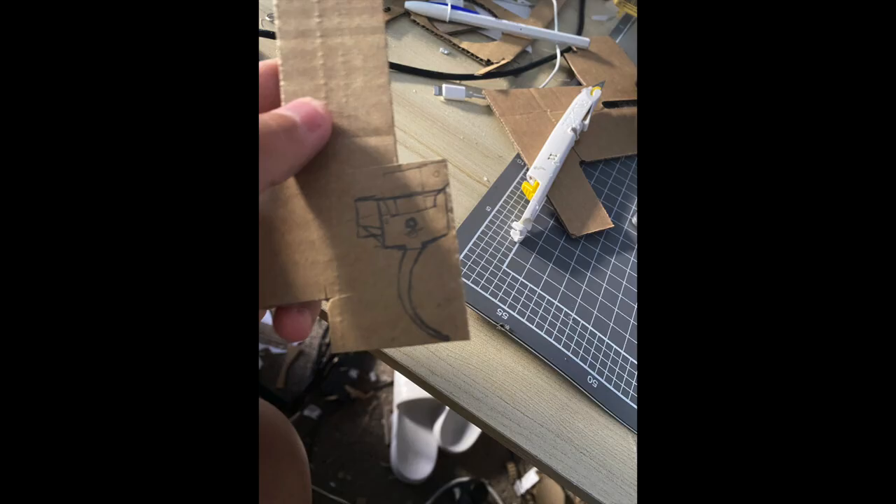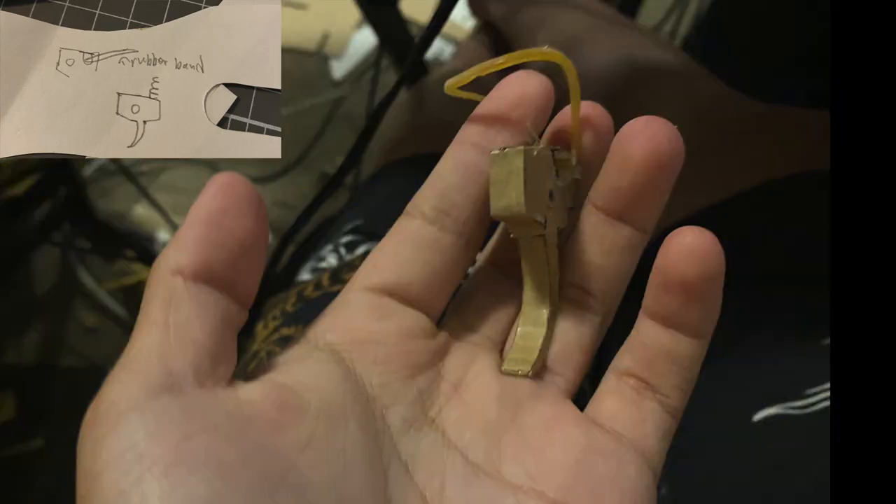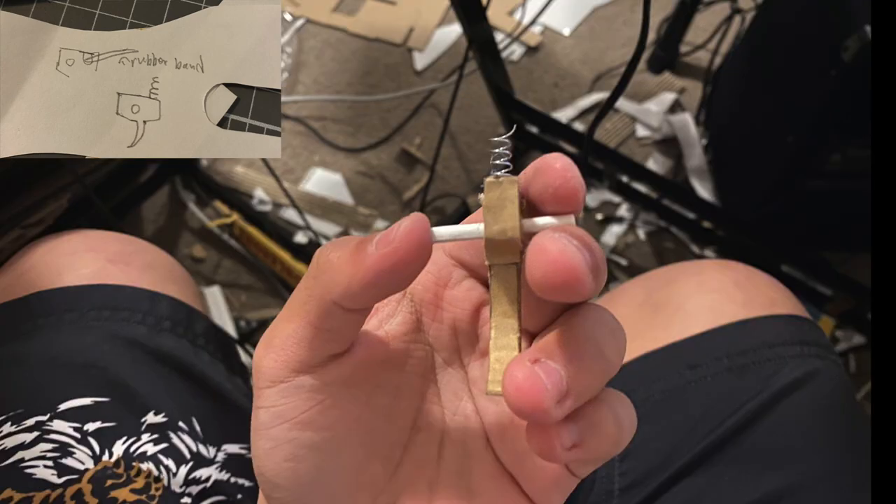On to the trigger. Draw this shape out, cut it out, repeat for the other side, and then in that notch, put a rubber band in, and then cover the corrugation. Or you can use a spring. The position is shown in the diagram on the top left corner, which is behind the hole that you put the pin in, and at the back. Then put a paper pin in.